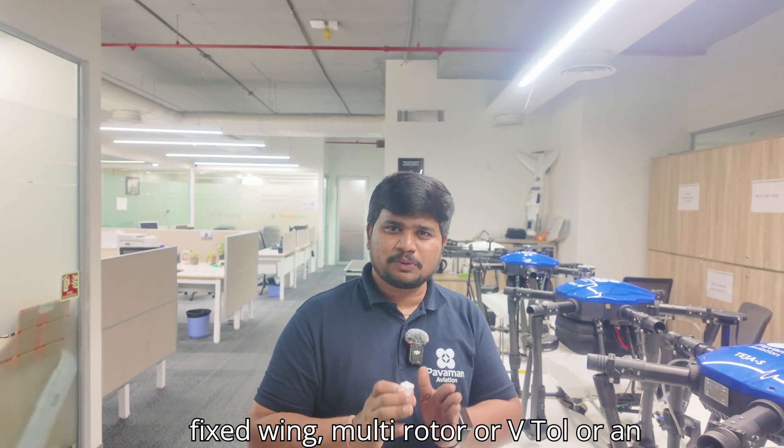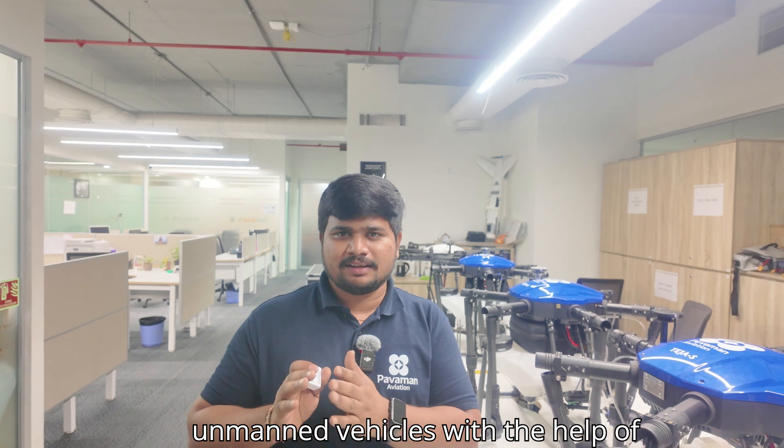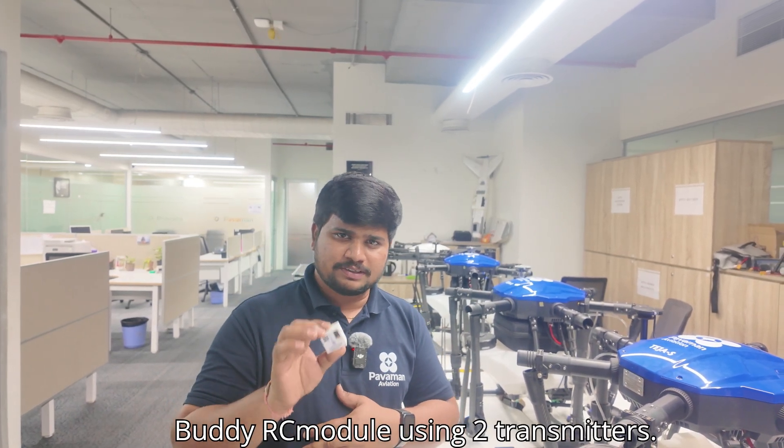Fixed-wing, multi-rotor, or VTOL, or an RC board — you can control any of these unmanned vehicles with the help of Buddy Module, using two transmitters.